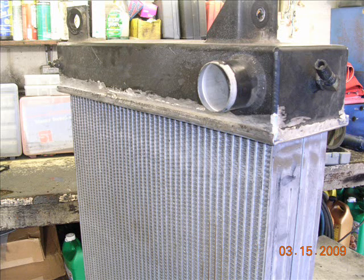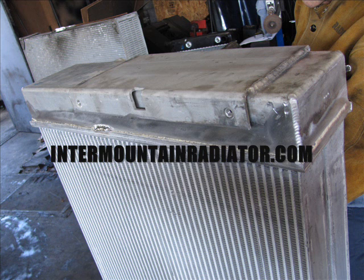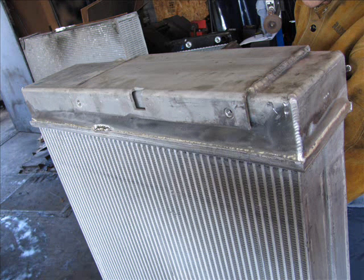We put the tank back on and then we'll weld the tanks in places. It's actually off of a different radiator than the one we're working on, but that's the picture — you get the idea. Intermountainradiator.com if you have any questions. Glad to help. There is a finished picture of the radiator.